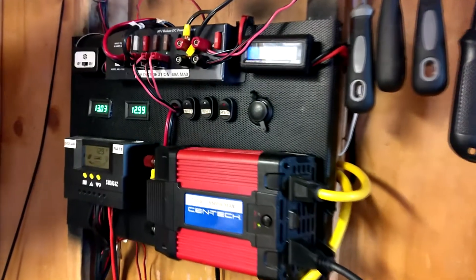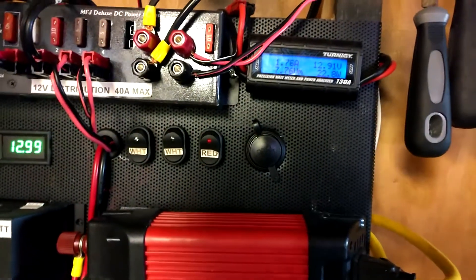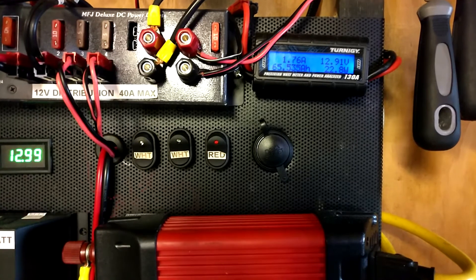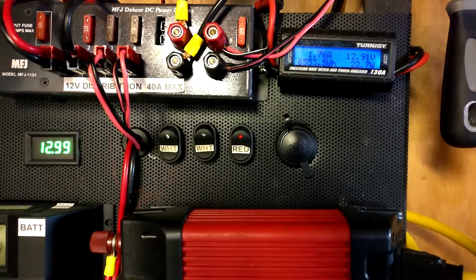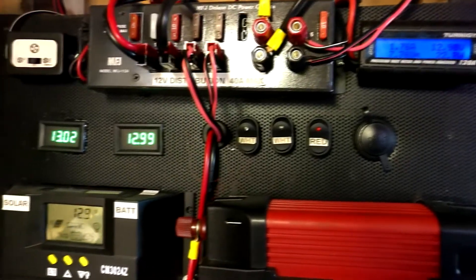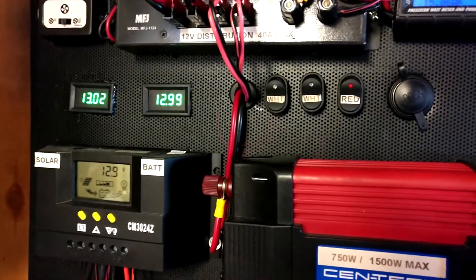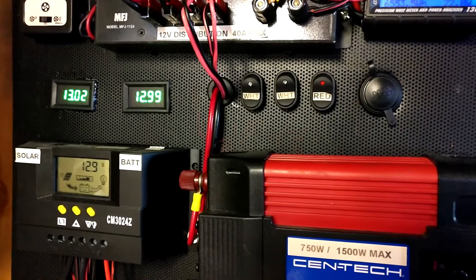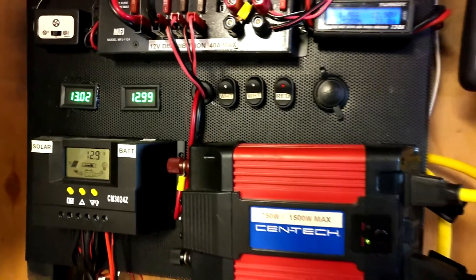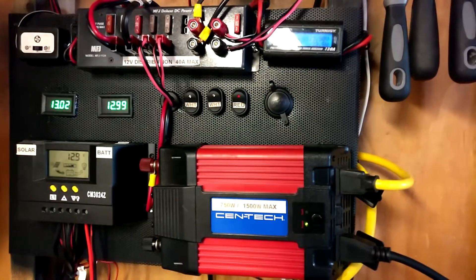The total investment in this system is probably somewhere around $2,000 all said and done. What started off as a learning experience turned out to be a great way to provide stable off-grid power for my workshop. If I had it to do over again I'd do it the same way — buying the most expensive stuff when it comes to solar power isn't always the best way to go. In my case, going cheap really paid off.